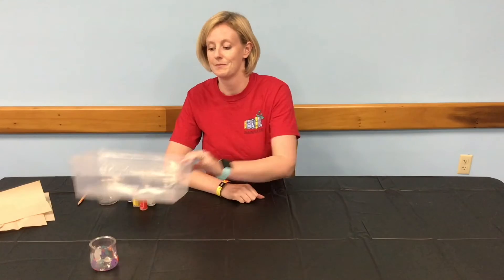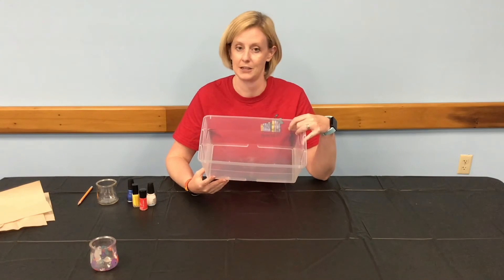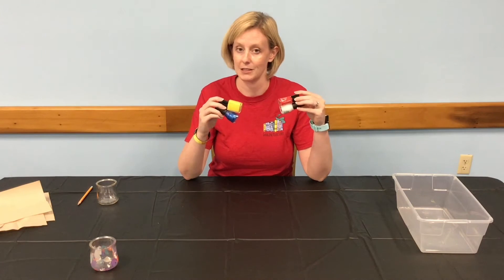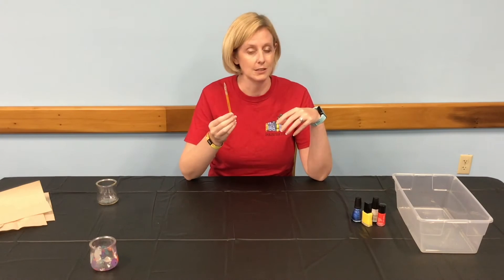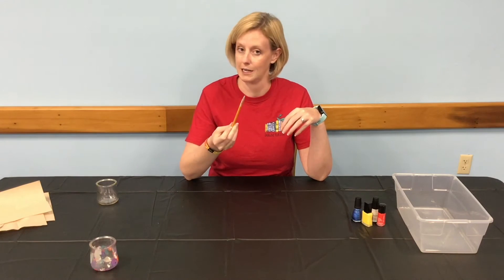Here's what you'll need: a large container that you'll fill with water, preferably a container not used with food. Three or four colors of nail polish that you'd like to use for your design. An old pencil or similar item to use to break the water marbling on the surface between your item and the rest of the water.